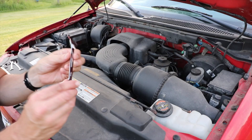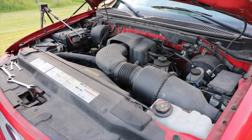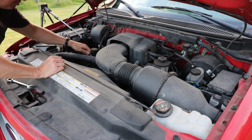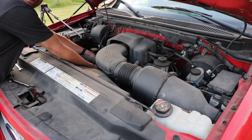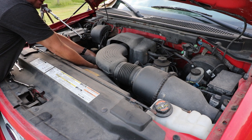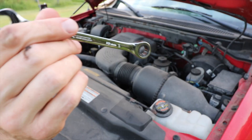Let me show you where the 10 millimeter comes in handy — a recent repair on this truck was putting in a new alternator. I'll slide it on right there and you can see how quick it clicks. To loosen, just flip it over and put it back — you can see I got a little greasy, but I was able to get into a difficult spot easily and take the bolt out.